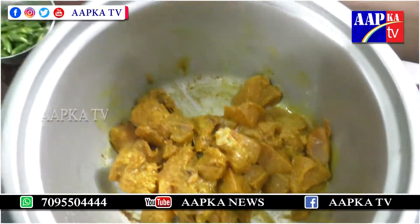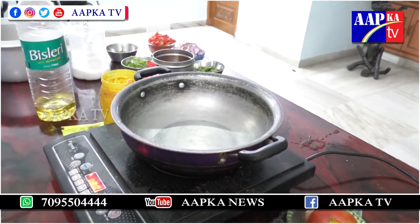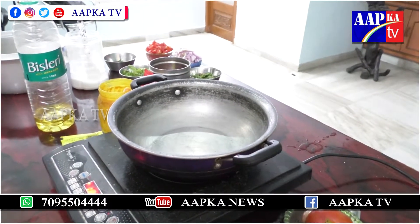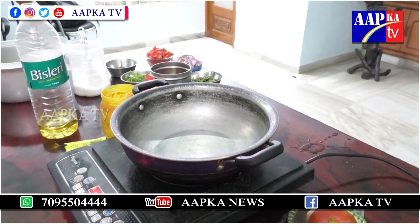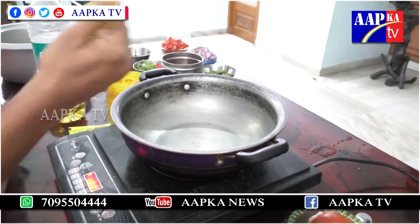Now mix it all up. Let's put it in a little bit. Now we are going to make the Thinner Chips. This is a chicken specialty.